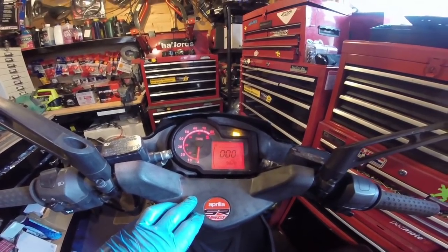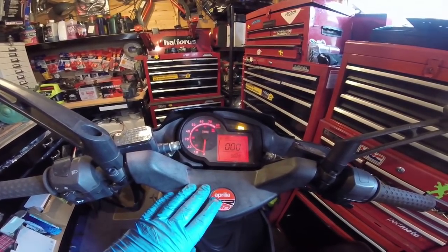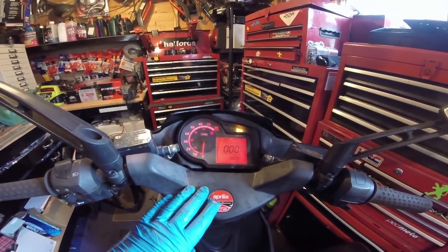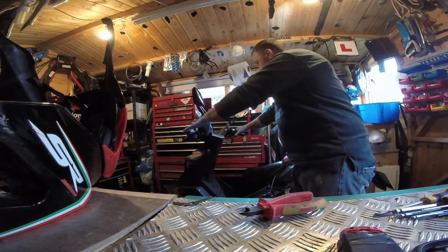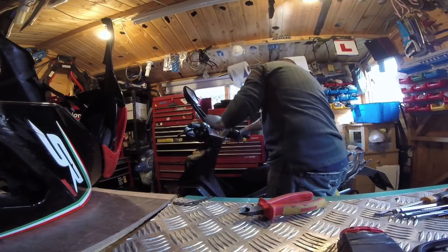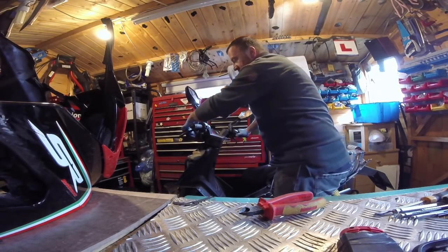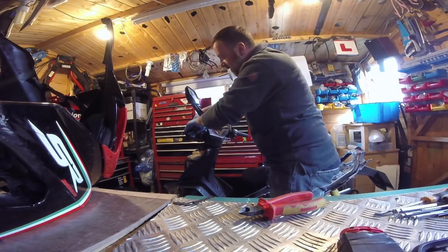The spanner symbol means a service is due. There's your miles - not a bad little bike really. Let's see if she'll start. No electric start, so she's a kick start. These may be the little electrolytes in here - I'm not 100% sure.